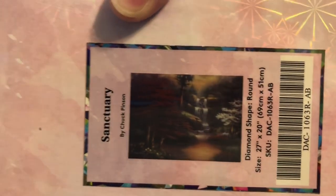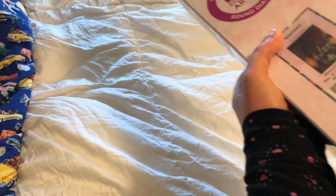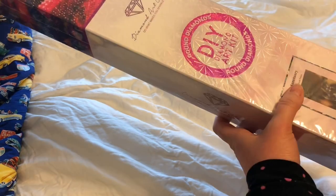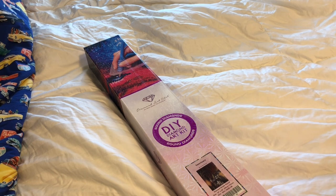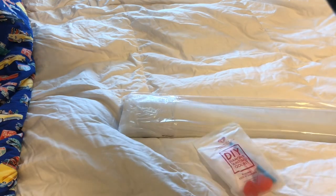It is by Chuck Pinson - beautiful, beautiful. Like I said, this is a round shape diamond painting kit. The drills are round, the picture is rectangle. The size is 27 inches by 20 inches, or 69 centimeters by 51 centimeters. I will link this piece on their website in the description box below if you are interested.